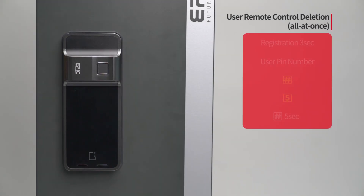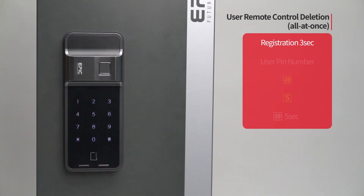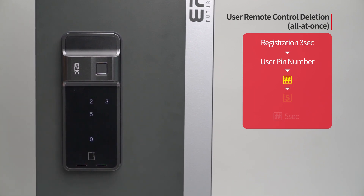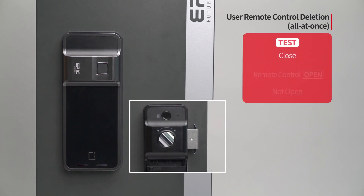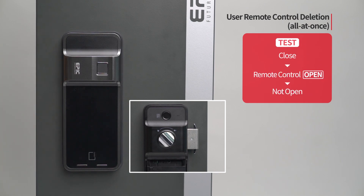User remote control deletion — all at once: Press the registration button for 3 seconds. Enter the user PIN number followed by the pound button. Press the 5 button. Press the pound button for 5 seconds. The melody will be heard and all registered remote controls will be deleted. While the door is closed, press the open button of any remote control and the door will not open.